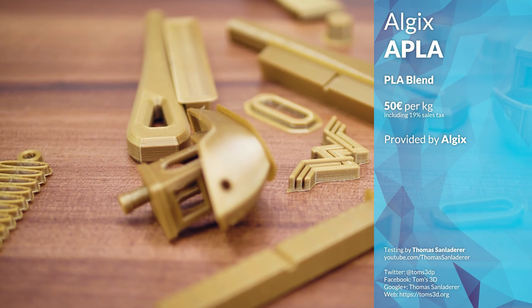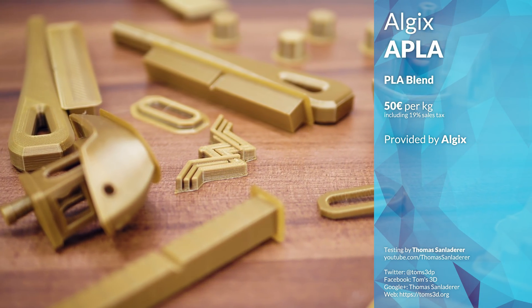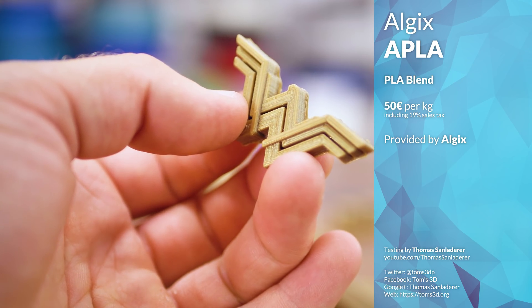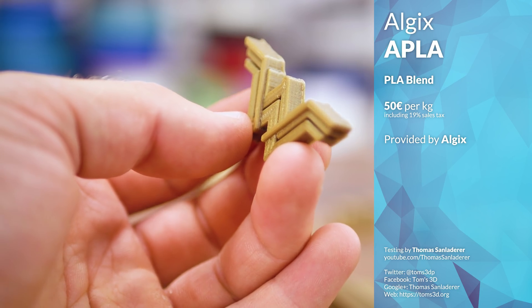Again, working off of the tiny 100 gram sample, I didn't have much material to spare, but since printability was much better, I actually got a full dataset and — look at that — a hero print out of it. The filament retails at about 50 euros per kilogram, which is quite expensive.